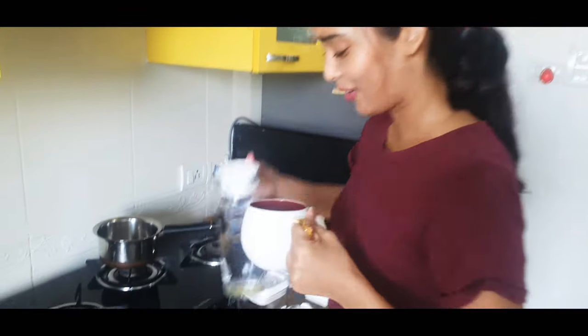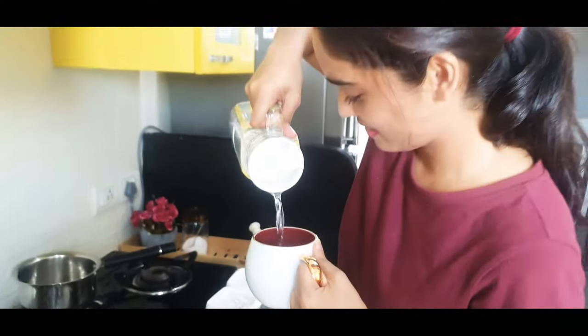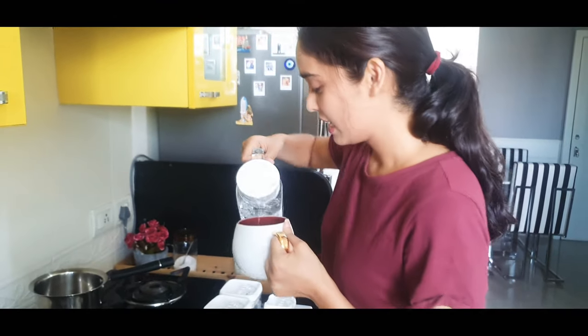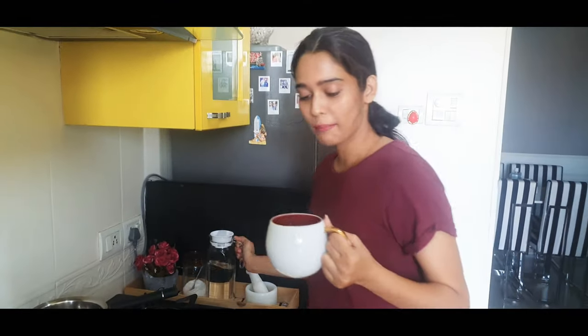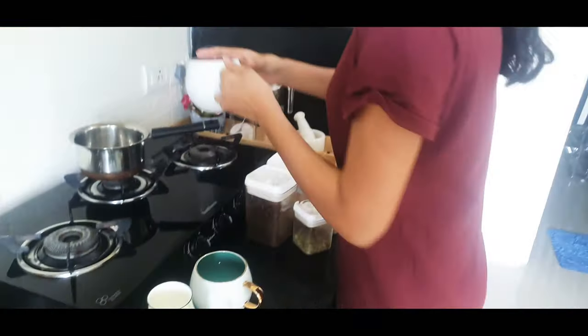So, we are making two cups of chai — one for me and one for Shakti. If you have taken half a cup, I will add a little bit more. And we will add the first water.